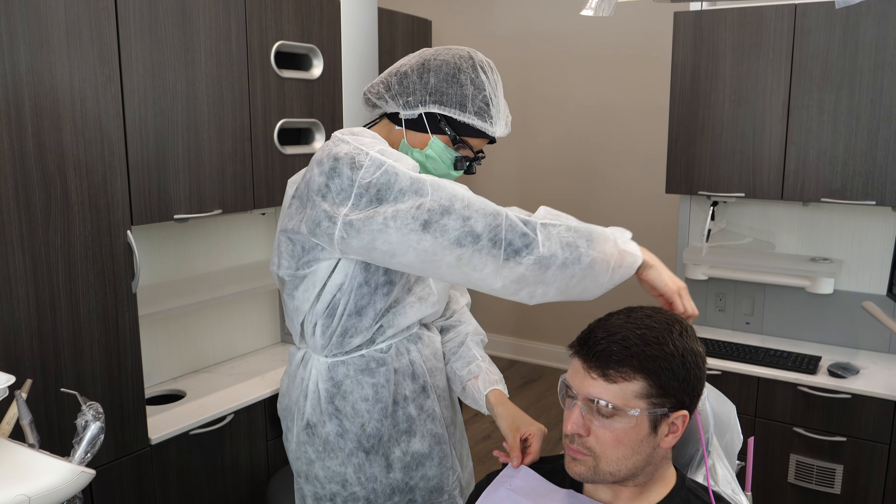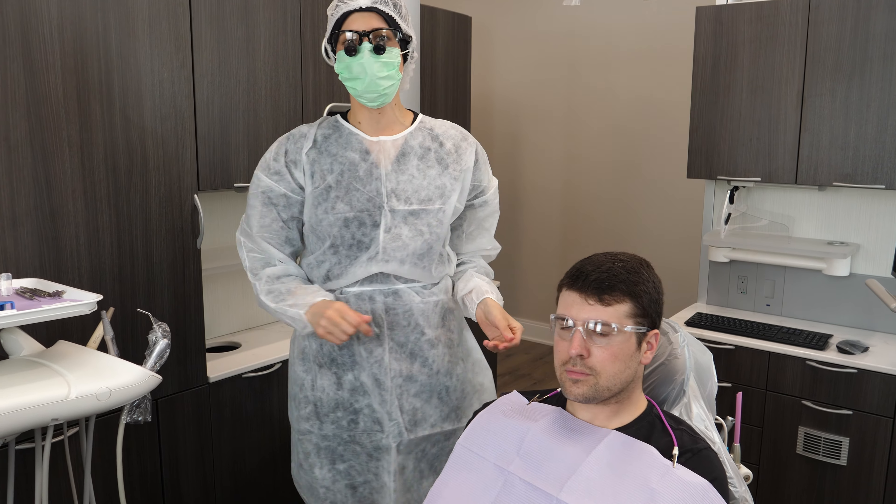Hey everyone, my name is Whitney and I'm a dental hygienist. If you're new here, welcome. If you've been here before, welcome back.